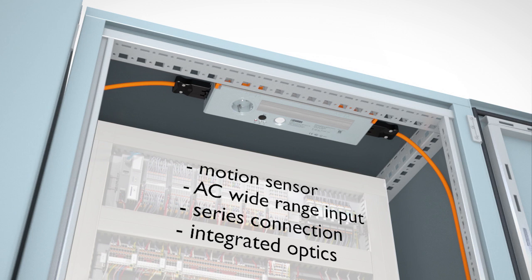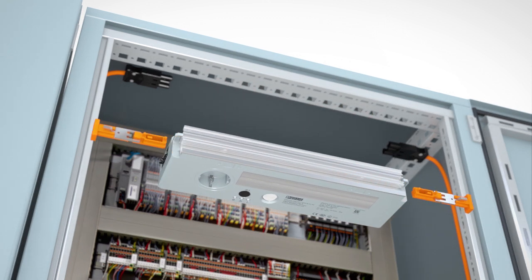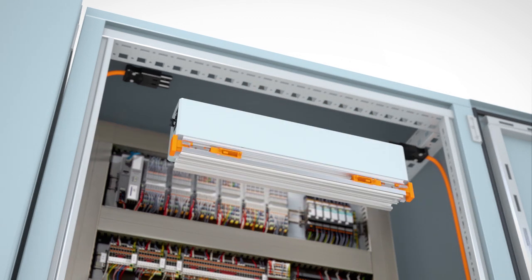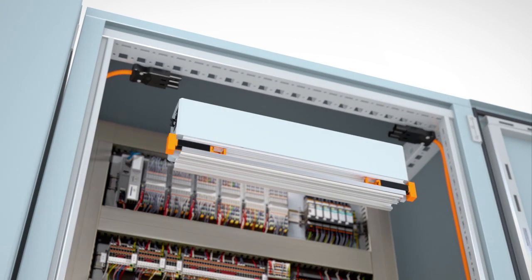Motion detectors, series connection and wide range input facilitate the handling. Mount the PLD lights without using tools behind or below the enclosure profile. Wherever you need them, a magnet may be used if required.